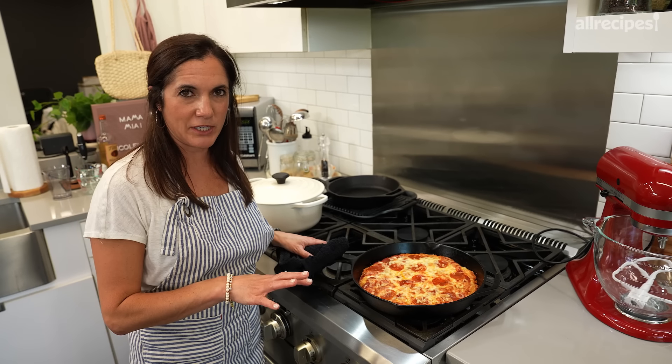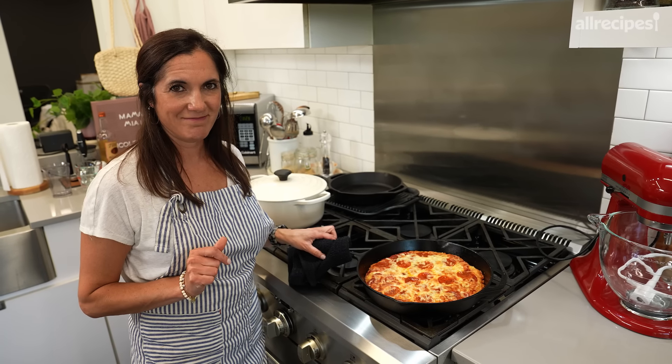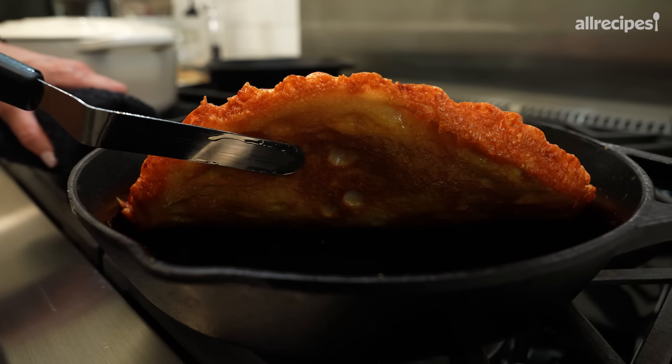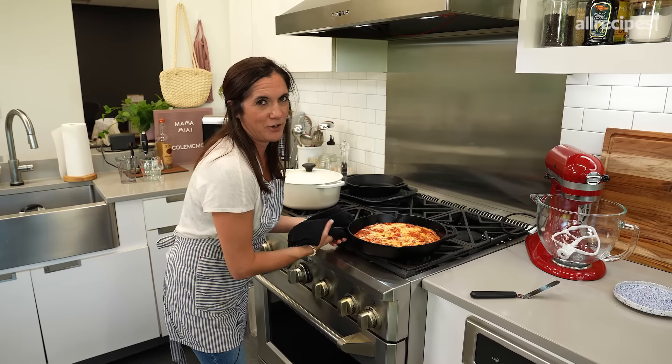A pizza stone is a great way to get bottom heat. However, if you don't have one, do not go buy one for this — I'll show you the solution when it comes out. If you do have one, you want to preheat it with your oven. That should just take about 20 minutes. It's going to be so good.